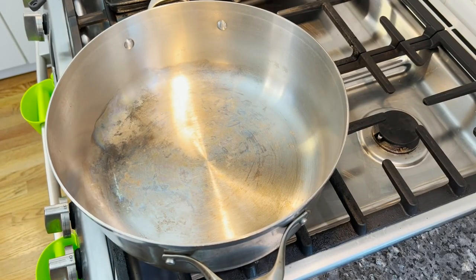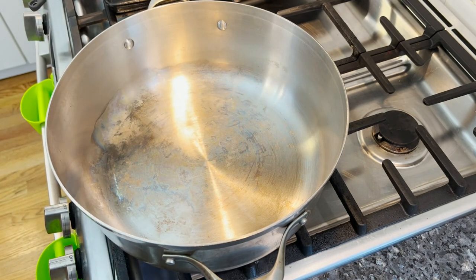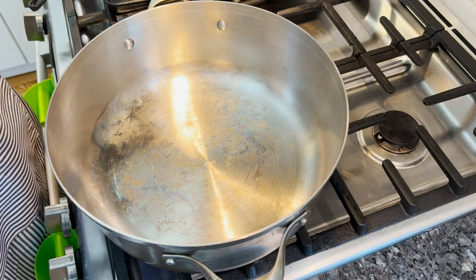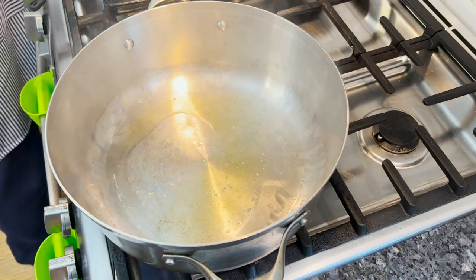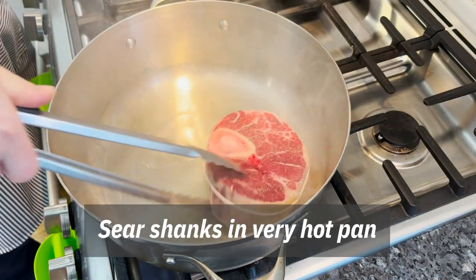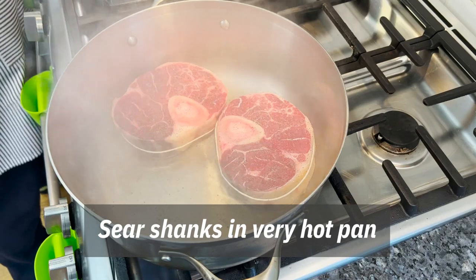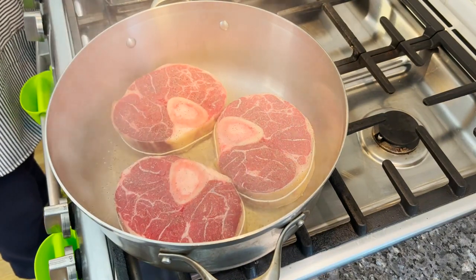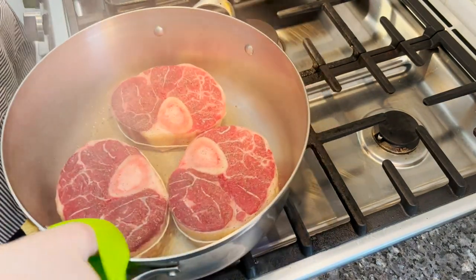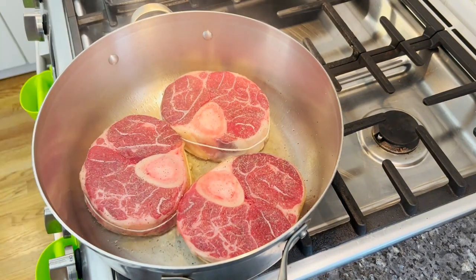We're on the stove and we have a very hot pan that's oven safe, big and wide, a little bit deep. Olive oil — sizzling right away. Sear. Smells so good in here already. Great quality meat makes a huge difference.